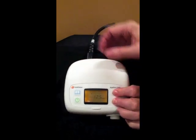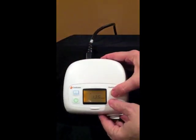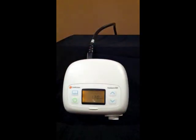While holding the up and down buttons and depressing the menu button one time, you can adjust the therapeutic pressure up or down. Lock that in, turn on your machine, and you've just set your CPAP.